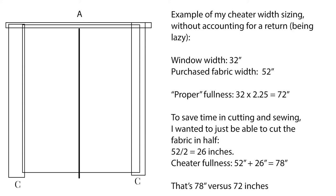Using my cheater way: if I took my fabric in half, 52 divided by 2 is 26 inches. One piece of fabric isn't enough, so I attach another half piece. 52 plus 26 gives me 78 inches, which is around the proper fullness. The only con is I have to add more rings to support that extra width. I wouldn't recommend going more than about 10 inches less than proper fullness — I would round up so you get that volume that pleated curtains have.